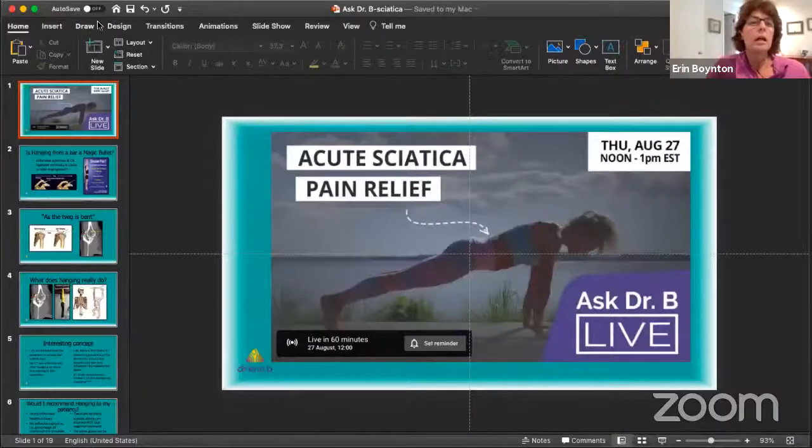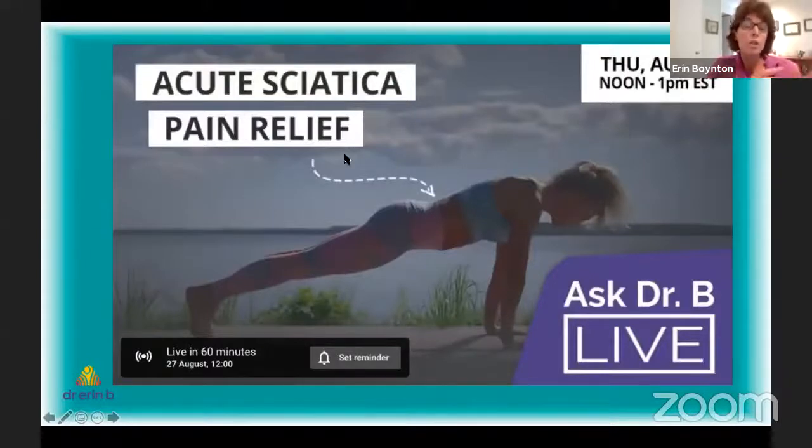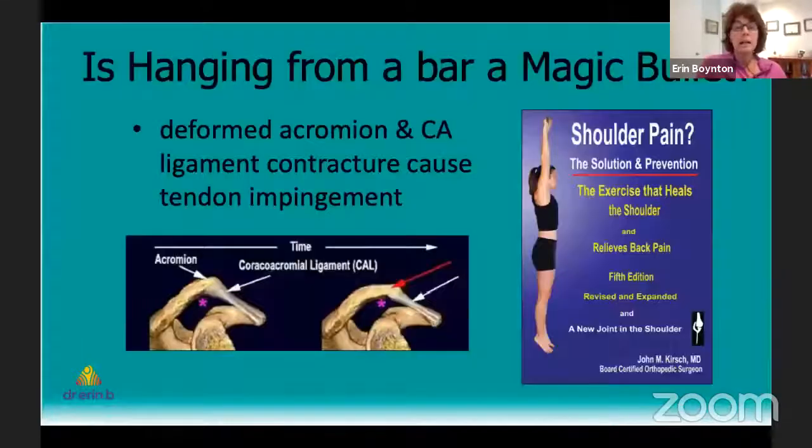You're live. Thanks Yusuf. Dr. B here on another beautiful sunny day in Toronto. We're missing Eric — he's got some obligations — so Yusuf is filling in and going to help man the chat line. I actually can't see the chat line, but I will be asking questions and Yusuf is great at helping me there. Today we're going to talk about sciatica.